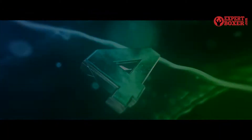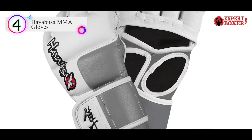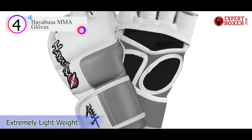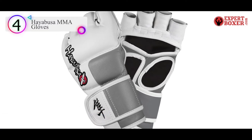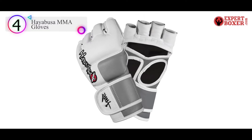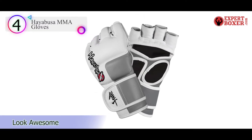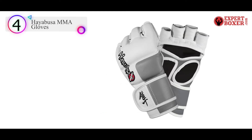Number 4 on our list is the Hayabusa MMA Gloves. These pro style MMA gloves are a fine product, but available in only extra-large size, making them perfect for larger hands. If you have small hands, you will want to grab the Venom Challengers, as these are the best gloves for small hands.